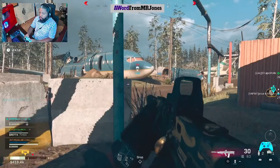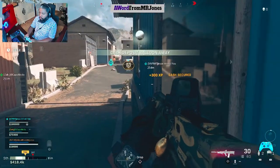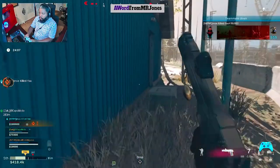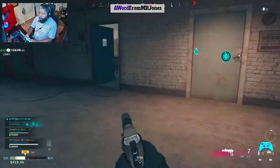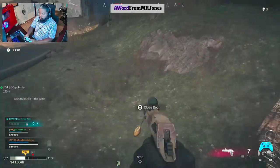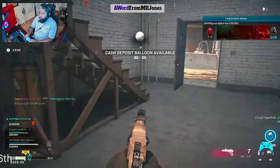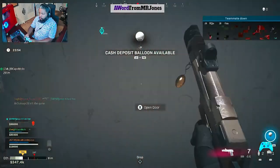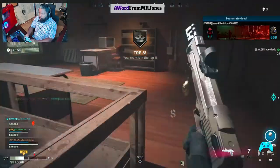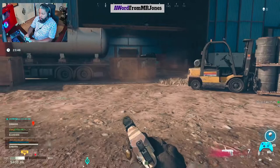All right, we're good — I just want to make sure that when I drop that cash... This is like the best location for these cash bags.